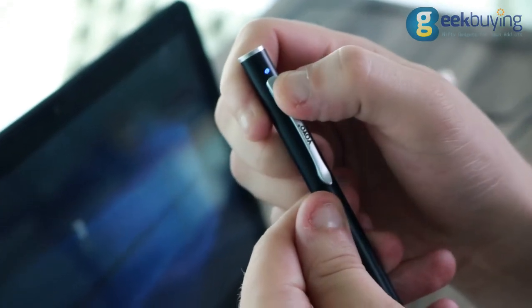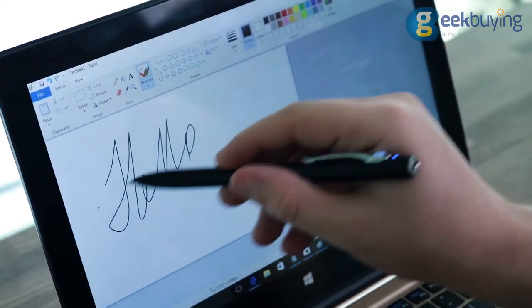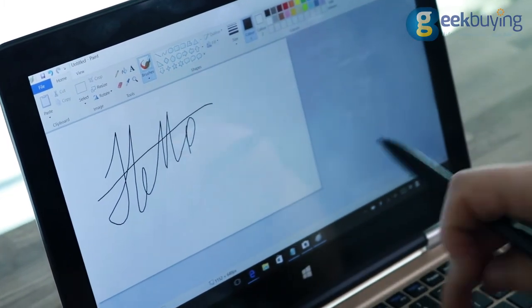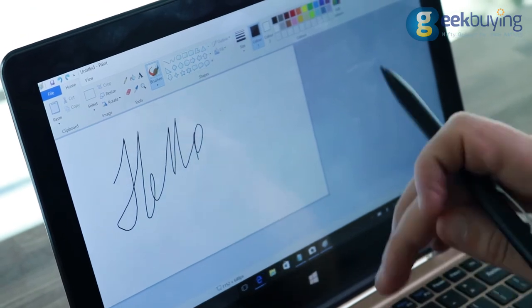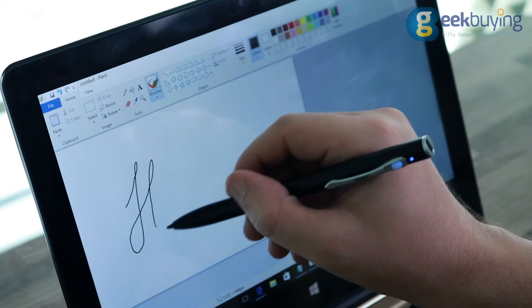The stylus is still a bit useless for my taste — it doesn't have pressure sensitivity, though it is quite accurate and fast. The biggest issue is that the tip of the stylus is made of metal, so if you use it too often, it will most likely scratch your display.